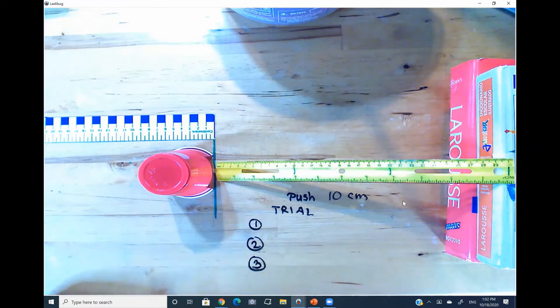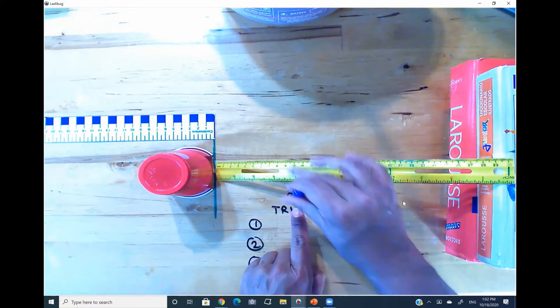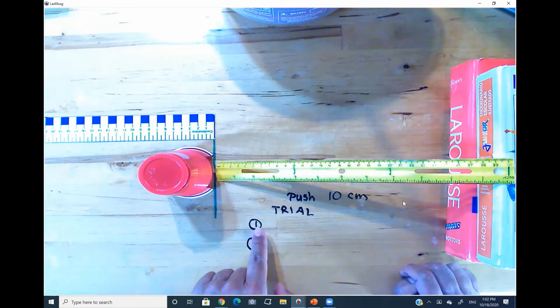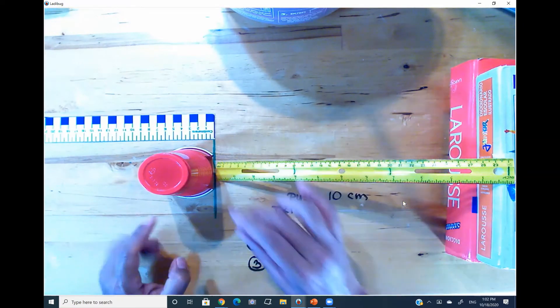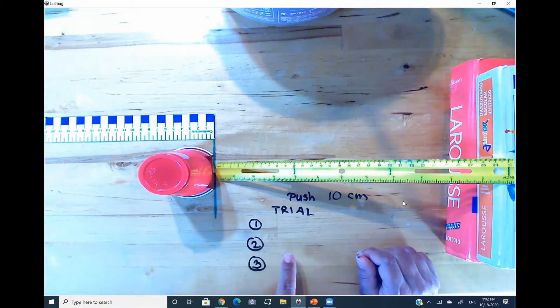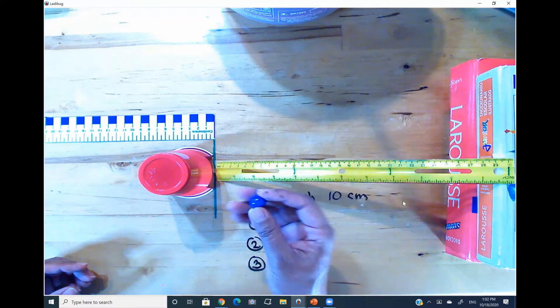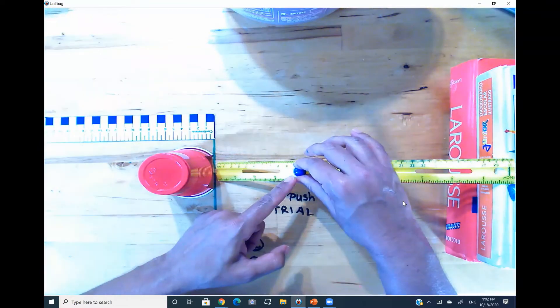Every time with the experiment we're going to do three trials. We're going to start with the marble pushing down the ramp at the 10 centimeter mark, try three times, and record the distance every time the marble rolling down pushes the cup back. We're going to register these measurements in your student journal. One thing to notice is that the marble is going to be moved by the force of gravity. So when I put the marble at the 10 mark, the force of gravity is going to be pulling the marble down.